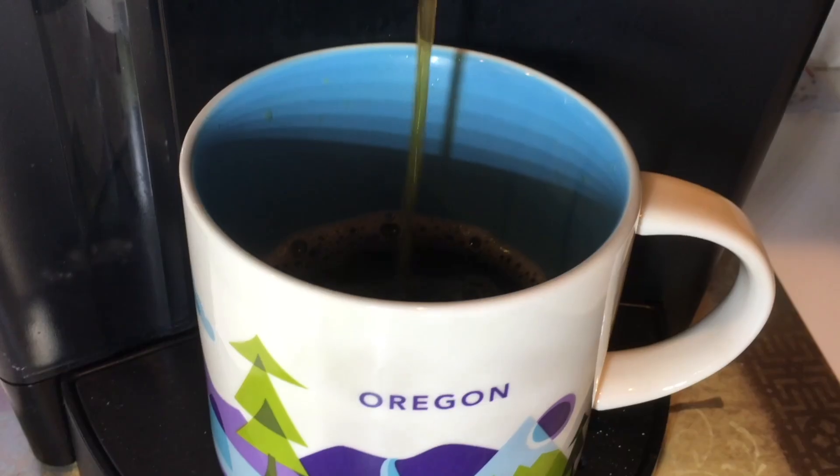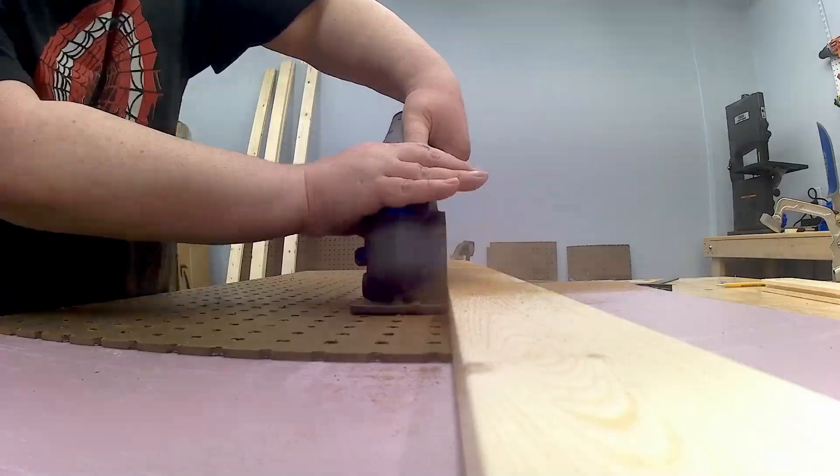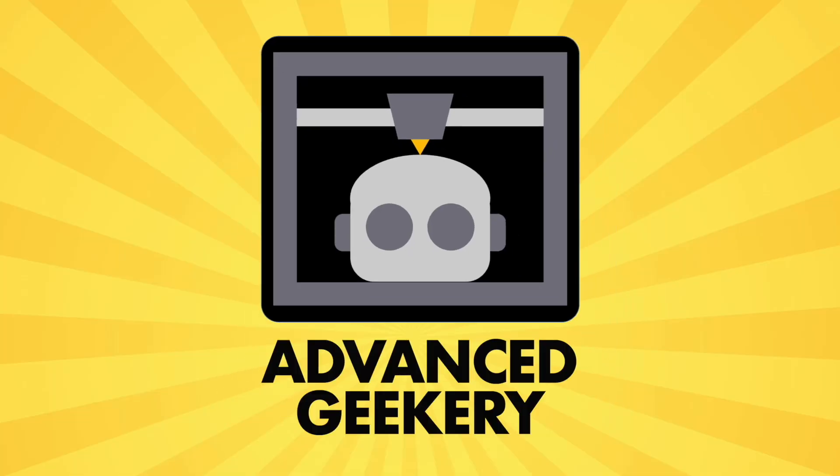Well, that happened. Hey, my name is David Gortz. Welcome back to Advanced Geekery.